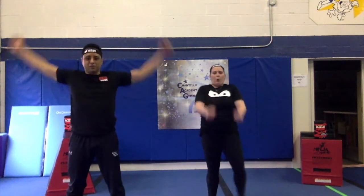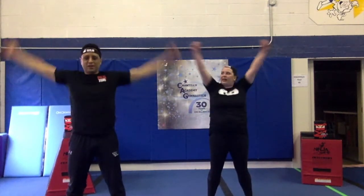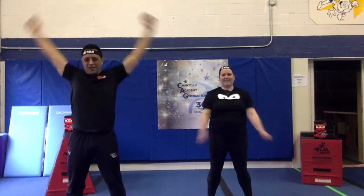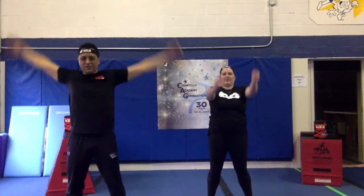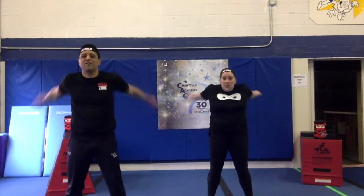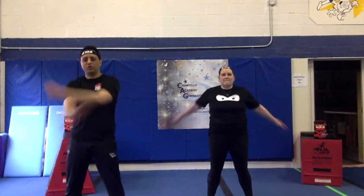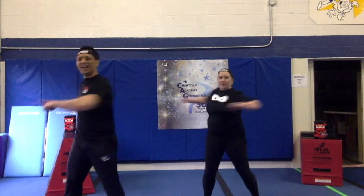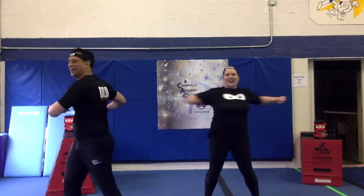Let's do some arm circles. Do 5 forwards. I can feel it. 5 backwards. 1, 2, 3, 4, 5. Criss cross. 1, 2, 3, 4, 5. Twist. 1, 2, 3, 4, 5.